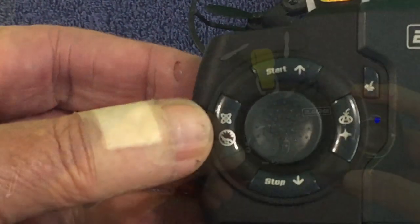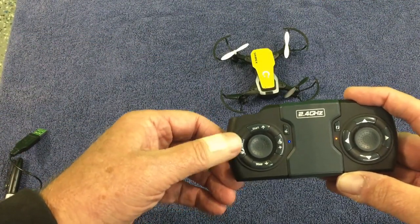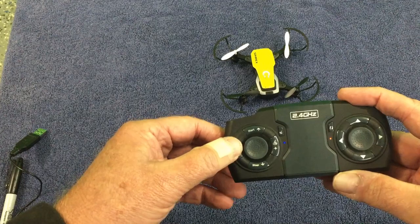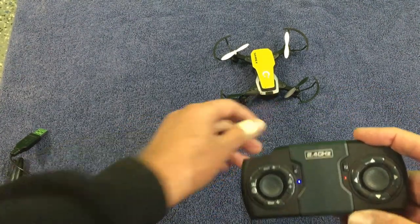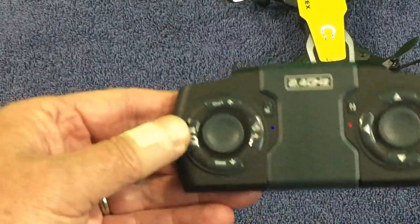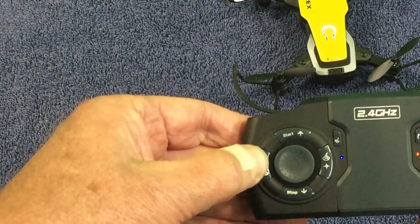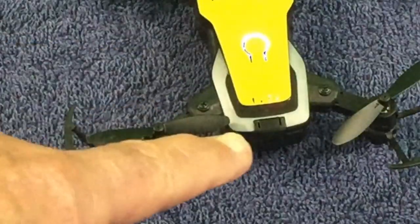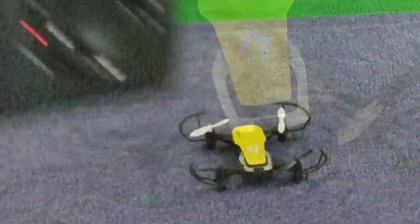Hold down that far button — the one with the atomic symbol above it — and wait for an audible sound. The little red lights towards the back will flash. I'm pushing and holding it now: you heard the tone, the red lights flashed, and now the drone is stable.